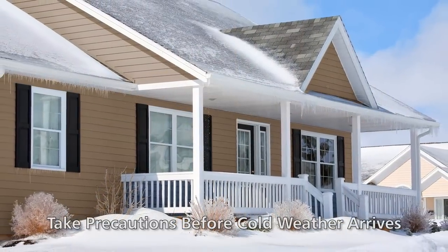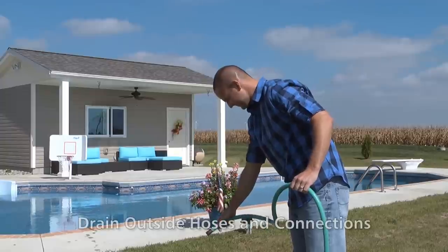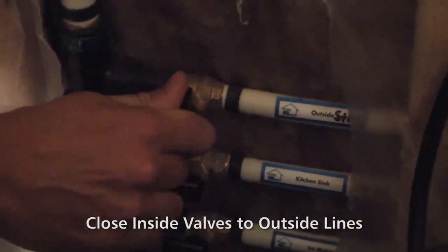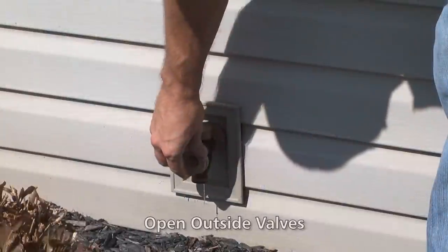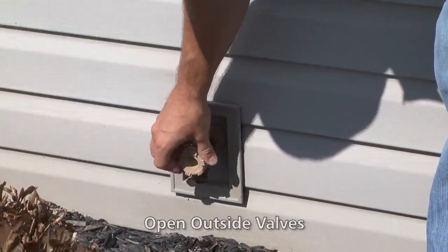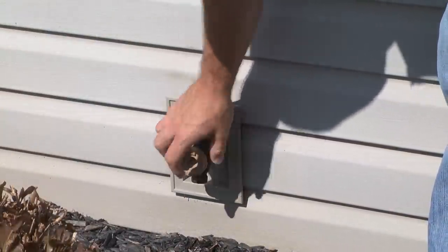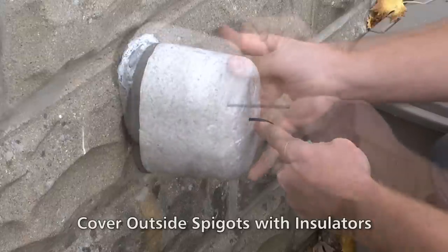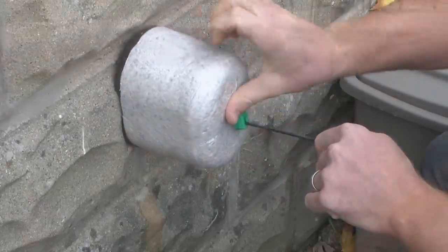First, take precautions before cold weather arrives. Drain any outside hoses and hose connections, close the inside valves which supply your outdoor lines, then open the outside valves and leave them open so any water remaining in the lines can expand without bursting the pipe. You can also cover the outside faucet with an insulator which just slips over the spigot. This is especially helpful in older homes.